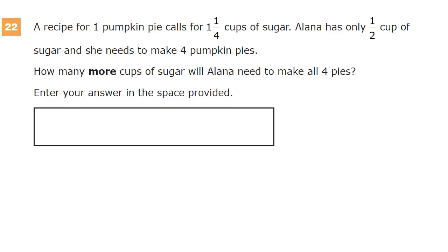This is a grade 7 math practice test for TN Ready, question number 22. A recipe for one pumpkin pie calls for one and one-fourth cups of sugar. Alana has only half a cup of sugar, and she needs to make four pumpkin pies. How many more cups of sugar will Alana need to make all four pies?